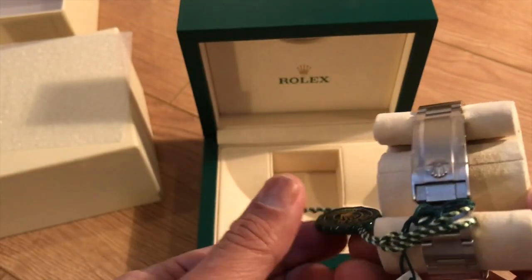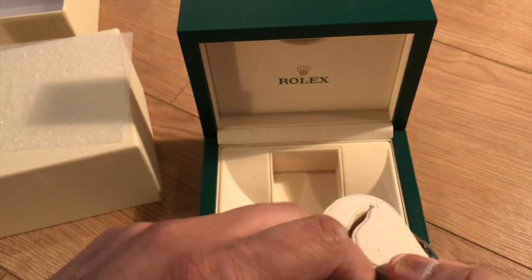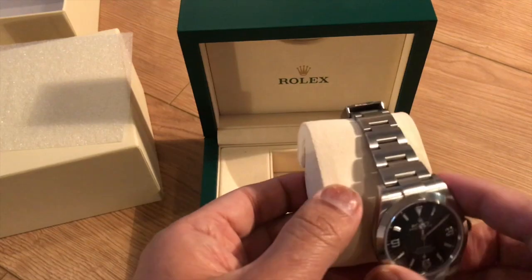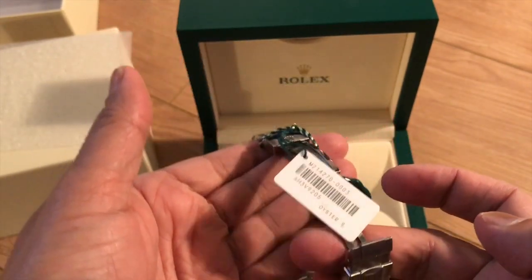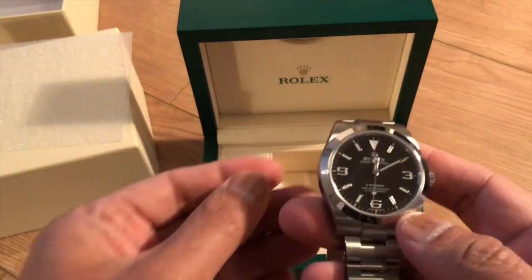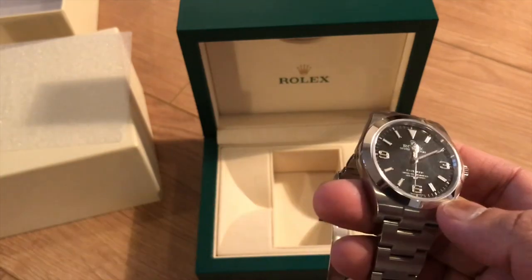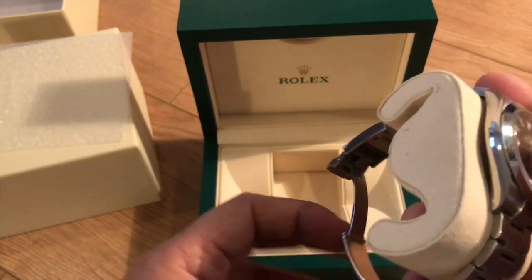A lot of people think it's a boring watch, but I think it's just elegant. On the back you can see it's got the oyster safety clasp — it's not going anywhere. You lock it, it closes, and there's a safety clasp. It doesn't have the glide lock but it does have the easy link extension.